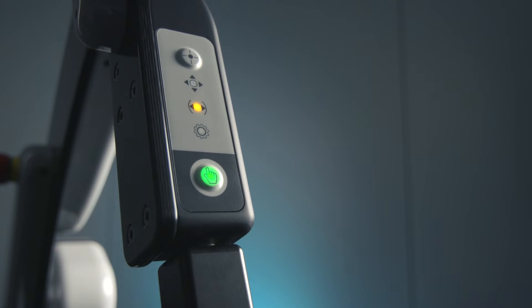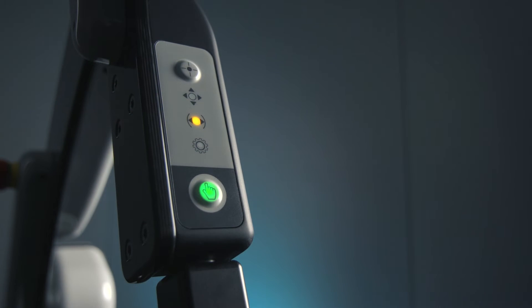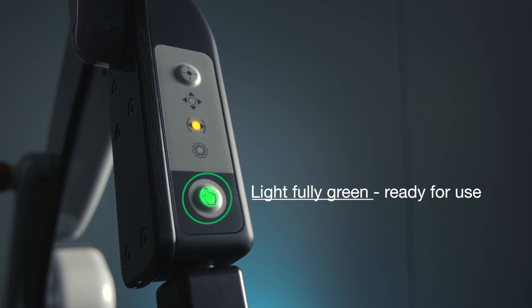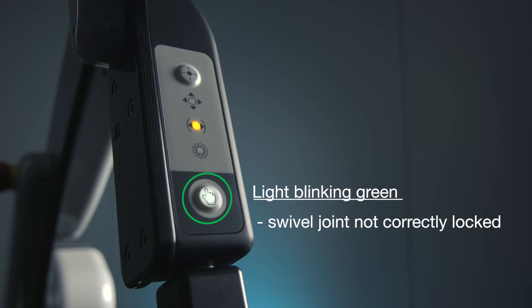The control panel consists of two buttons and three indicator icons. The bottom button unlocks the Artip Solo for manual positioning. When fully green, the arm is connected to power and ready for use. When blinking green and no button has been pushed, the swivel joint at the distal end of the holding arm is not correctly locked into place.